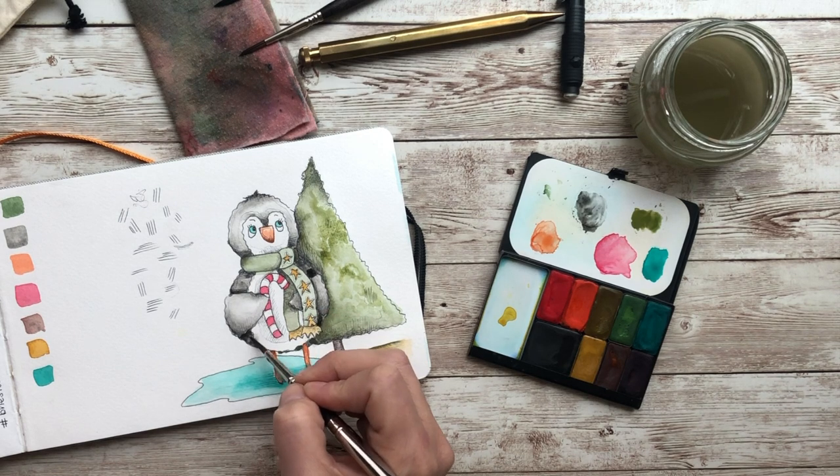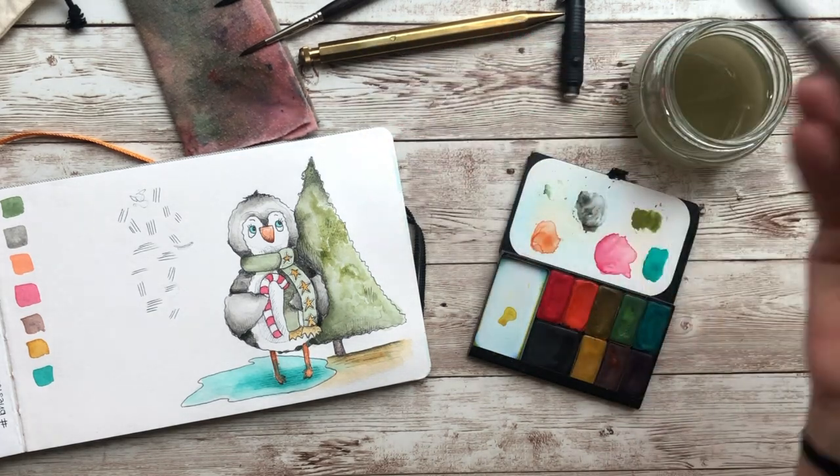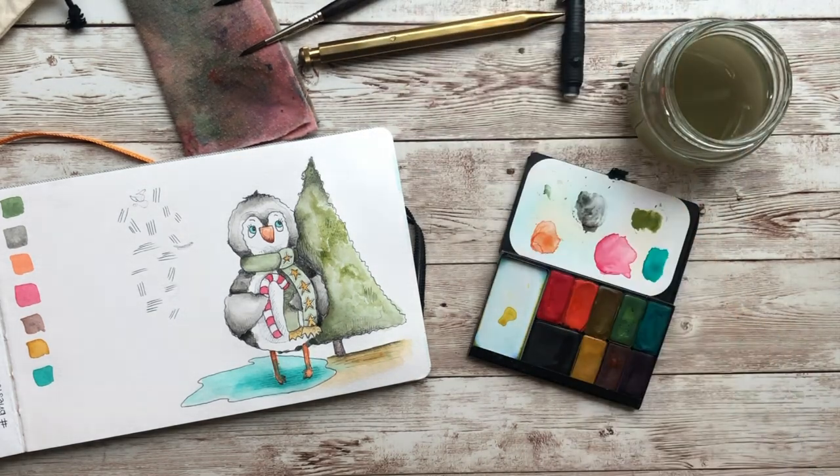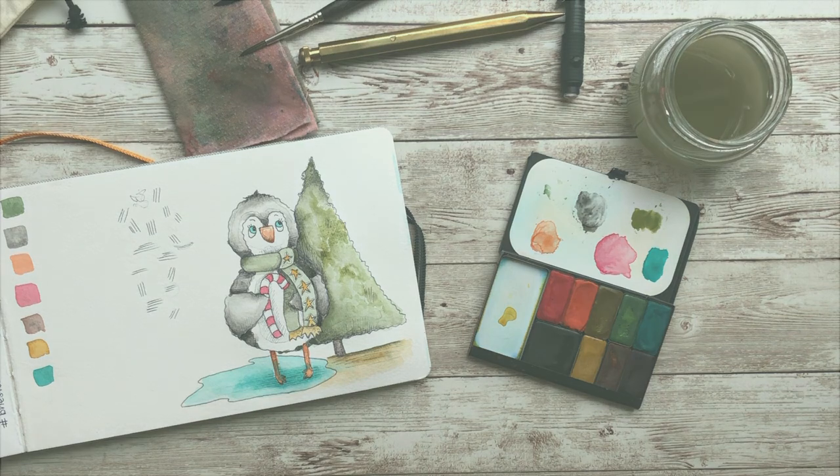I hope you guys had a great time sketching this penguin with me. If you did sketch this and you are posting on Instagram, don't forget to use the hashtag create DEC 2020 — I would love to see your cute little penguins. Until next time, I'll see you everyone!